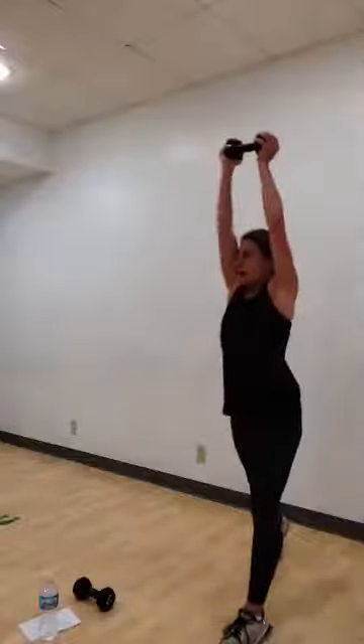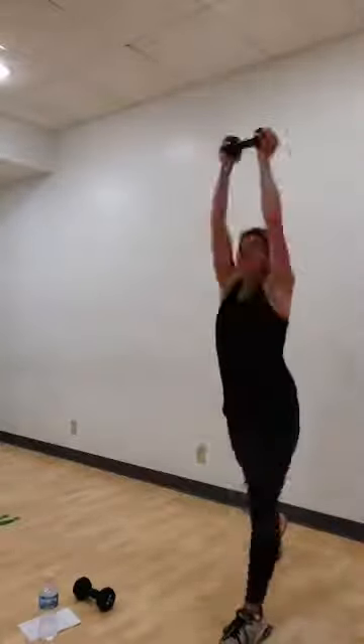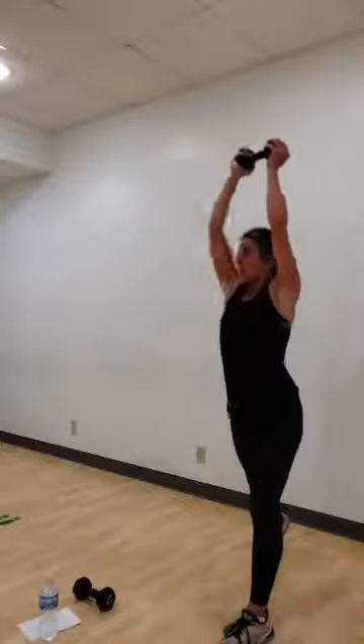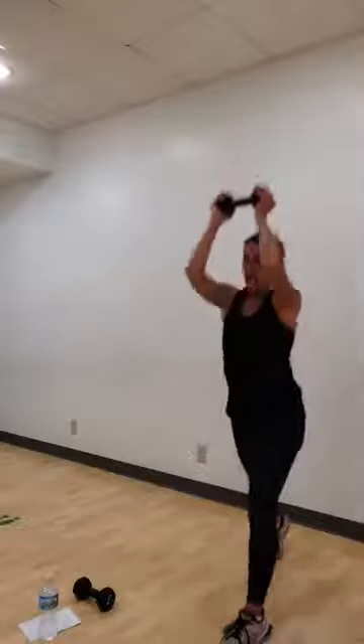Again. We've got singles. We're at eight. Ready? Here we go. Eight. Seven. Six. Five. Nice shot, ladies. Four. Three. Two. Last one. Good job. Step together.